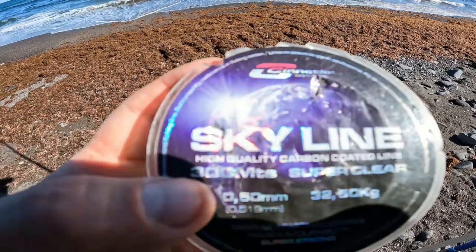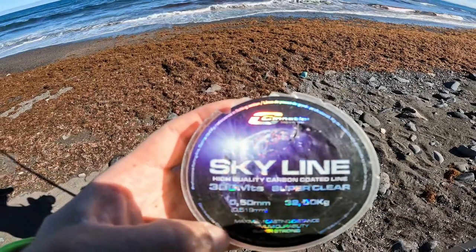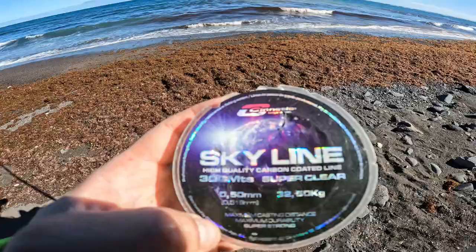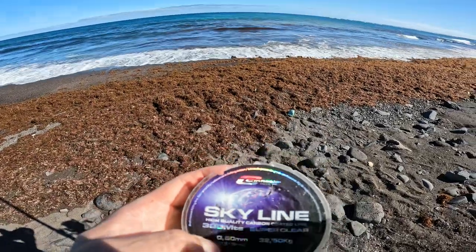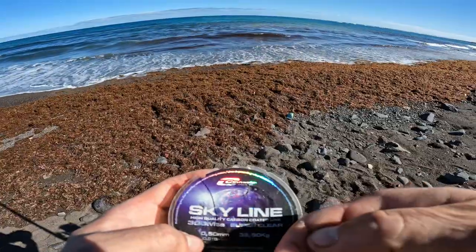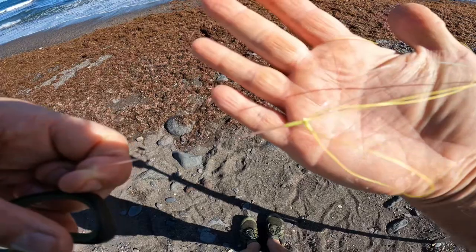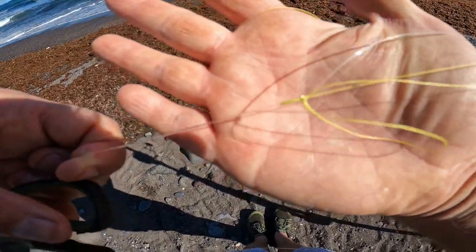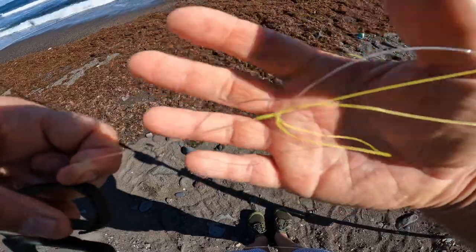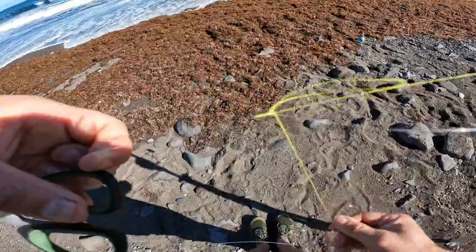This is the leader material I'm using - Skyline, Cinetic Skyline, 32.5 kilos, and it's 0.50 in diameter. I'm going to put that on now with a slim beauty knot. So there is the slim beauty knot - a lovely neat compact knot when it's tied correctly. I've just got to cut off these tag ends and I'll be ready to get a new rig on and get back out.